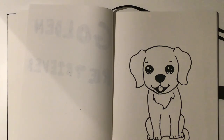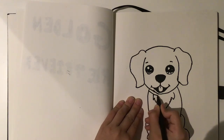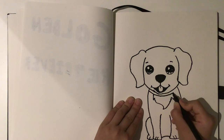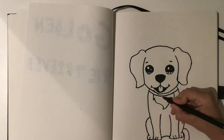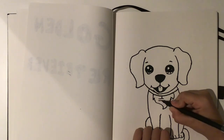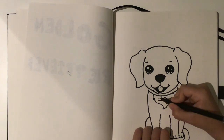And then for the collar, you just want to add another line just like that. Then bring it down and draw a little doggy bone for the collar. You want to come out like that, and then that's your golden retriever done.